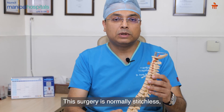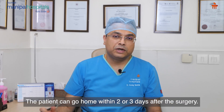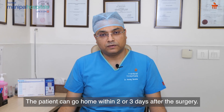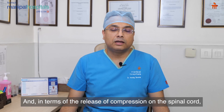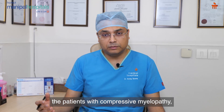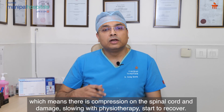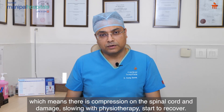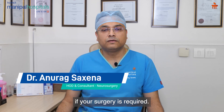This surgery is normally a stitchless surgery, so there are no visible stitches on the neck. The patient can go home within two to three days after surgery. Relief of pain is almost immediate after surgery. For patients with compressive myelopathy — where there is compression and damage to the spinal cord — slowly with physiotherapy, the patient starts to recover. I hope this information was helpful for you to make future decisions if surgery is required.